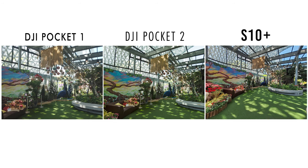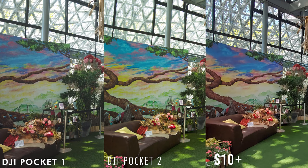Moving on to the third set, you can still see the same issues, but there is an edge coming from the Pocket 1 as you can see a little more detail from the texture of the rainbow background canvas. The S10+ photo is definitely off with the colors, as you can see from the flowers on the couch. Where the other two lag, the Pocket 1 shines — the colors of the flowers are so rich and vibrant, with a natural golden glow. It also does really well with shadows, maintaining details as seen from the plant behind.